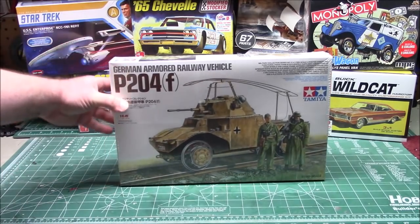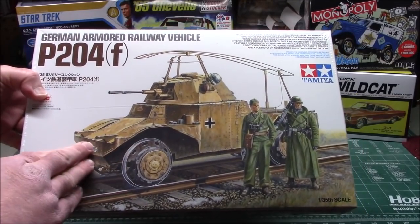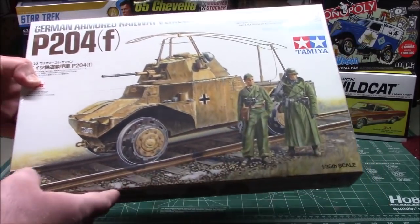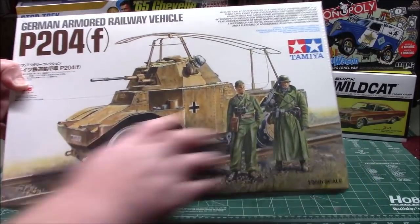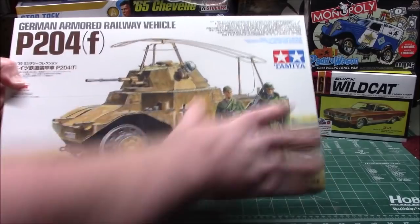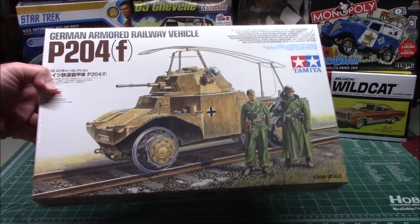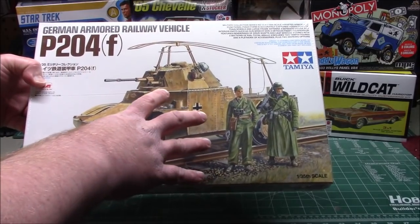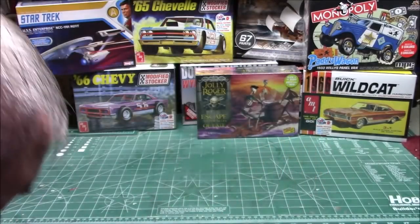I picked this one up recently — it is an ICM reissue with Tamiya accessories. I love military kits. This one is the German armored railway vehicle, P204(f) version, and it comes with railroad tracks and figures in the kit, in 1/35th military scale. Eventually I'm going to make a little diorama with this — with the track and everything — and we're going to do a video on how to do that, because I don't just build muscle cars. Military kits are a lot of fun, and a Tamiya/ICM effort usually goes together very well.